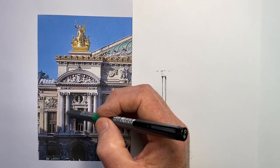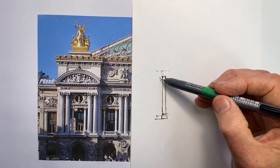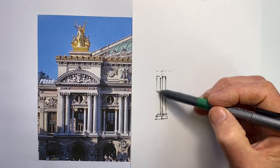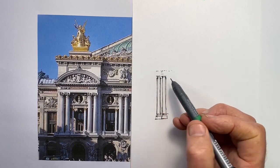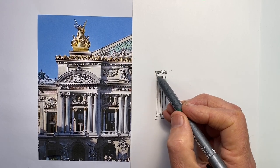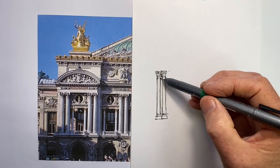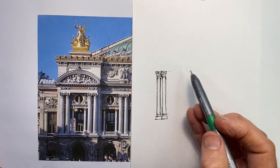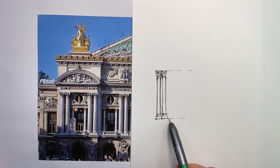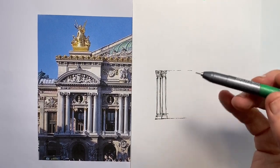When I draw this second column, I'm also looking at the shape that's created between the two of them — I'm looking to replicate that shape. So now I can do these capitals. Now I've got a top line and a bottom line, but I don't know how far across I want to take it, so I'm not going to go too far with that.